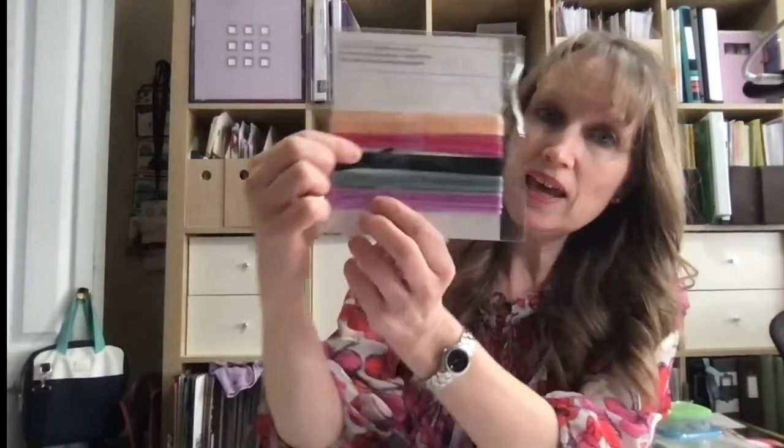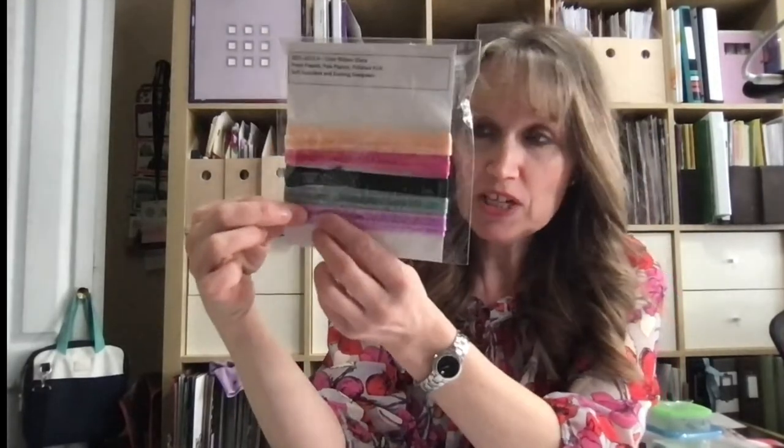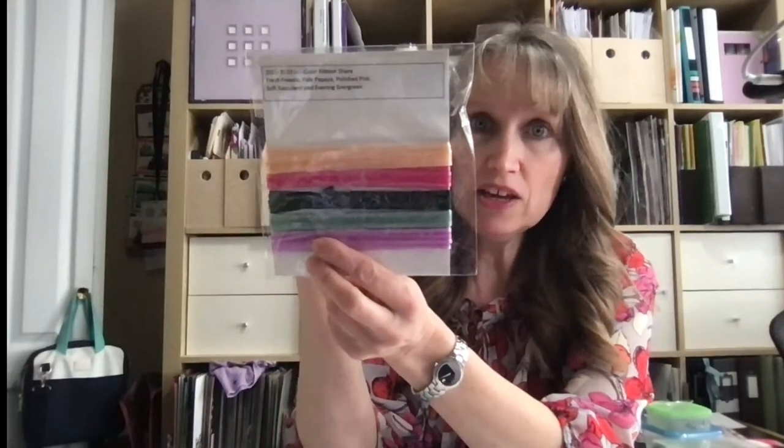These colors are retiring. My tip right now: we're getting a new catalog coming out in April, and I think we can do a pre-order in March, which means these are going to sell out super fast. So if you need paper for Pale Papaya, Polished Pink, Evening Evergreen, Soft Succulent, or Fresh Freesia, you've got to make sure you order the ink, your ink refills, and your paper now — especially while Celebrations is on, because it's only while supplies last. Once they sell out, it just becomes unorderable.